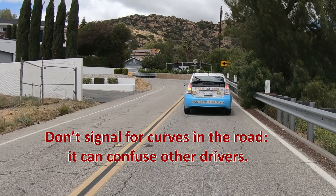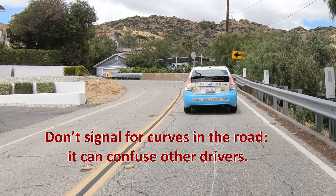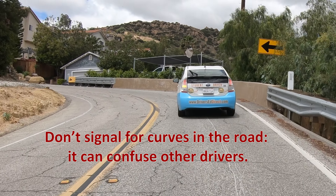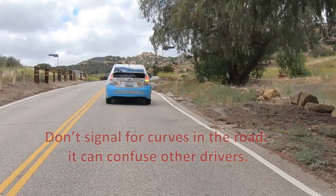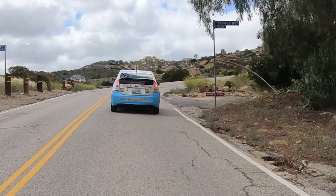Some students ask about signaling on a curved road. In general, you don't signal when you are just following a natural curvature in the road. Just imagine driving on a canyon road and signaling at every twist and turn — not only would that be tedious, but it might also confuse drivers behind you who may think you're pulling over onto the shoulder or into a driveway.